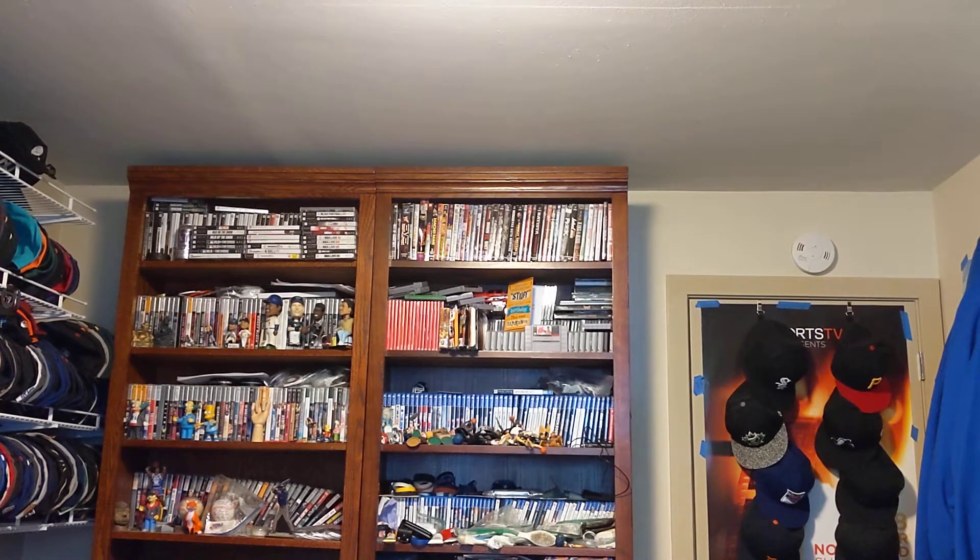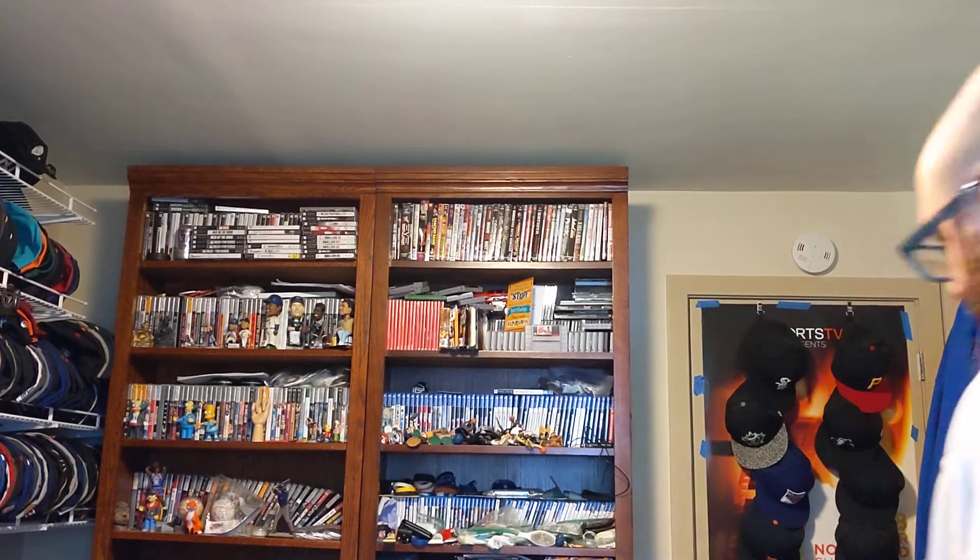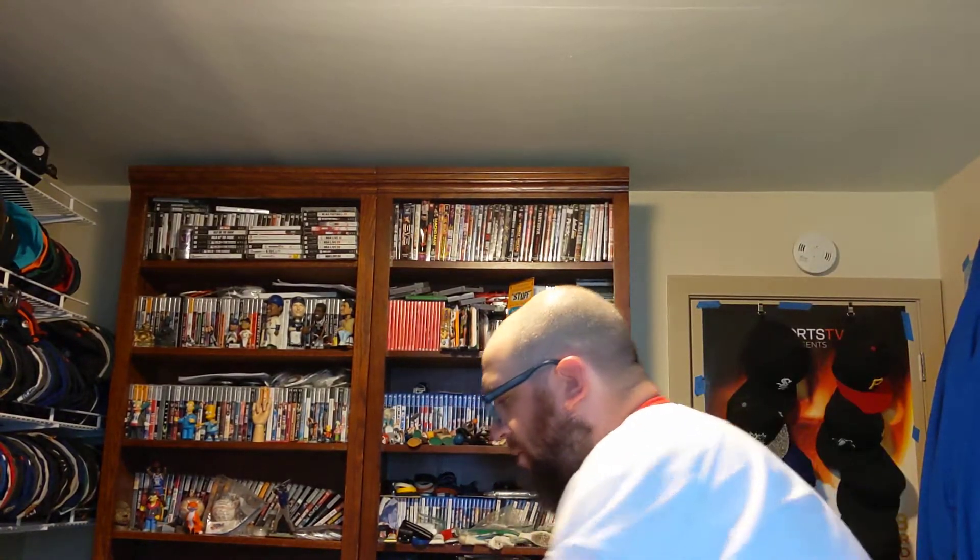Hi, this is MOBFan. I'm making an unboxing for a package that came in the mail today. Here we go.